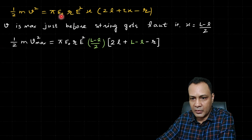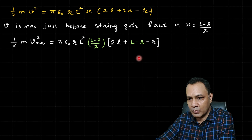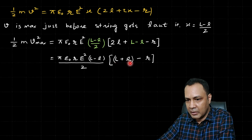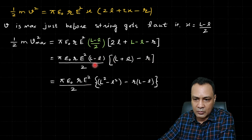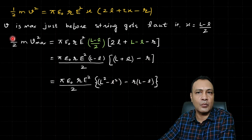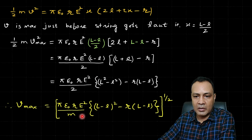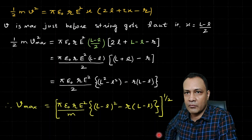Substituting x = (L − l)/2 into the energy equation: ½mv_max² = πε₀rE² · ((L − l)/2) · [2l + 2·(L − l)/2 − r] = πε₀rE² · ((L − l)/2) · (L + l − r). Simplifying, the halves cancel, and the final answer is: v_max = √[πε₀rE²(L² − l²− r(L − l))/m].